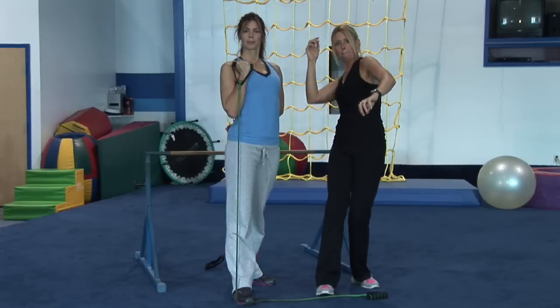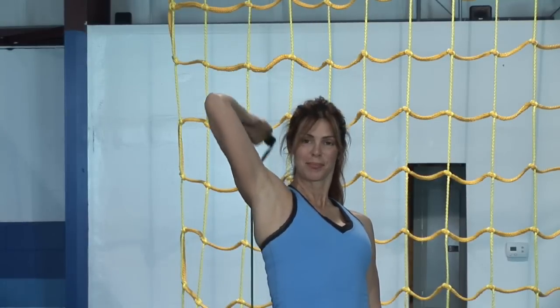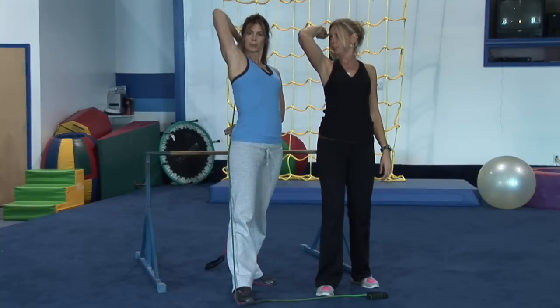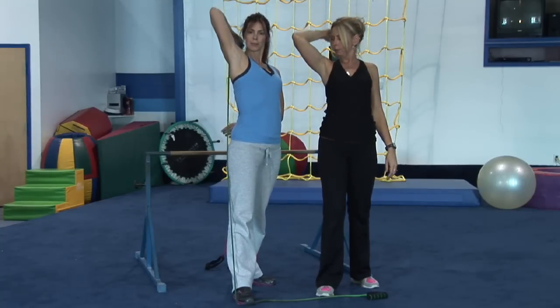She's going to take it back behind her back and she's going to push out over her head. Now, this one works her triceps. Working her triceps, perfect.